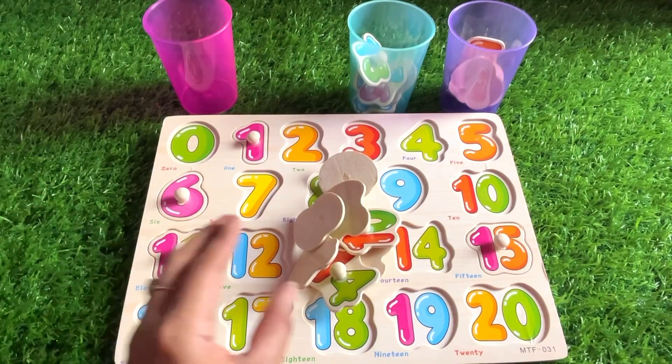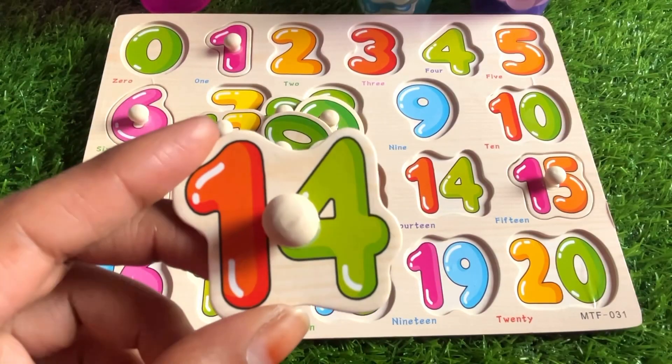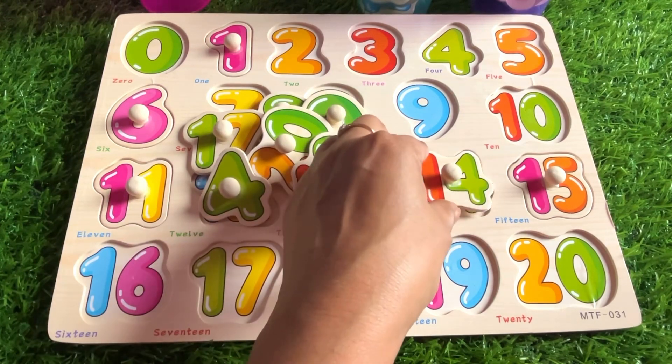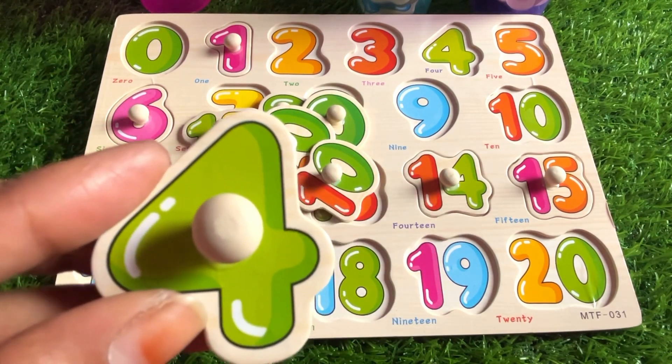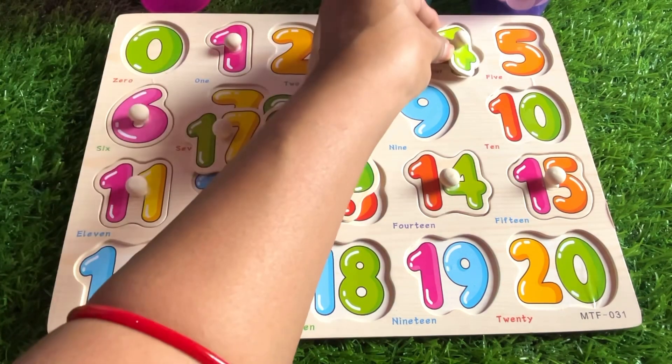Great, many numbers are here! Let's see — it's number 14. Let's put it right here. Can you guess what this number is? Yes, it's number four! Alright, let's put it right here.